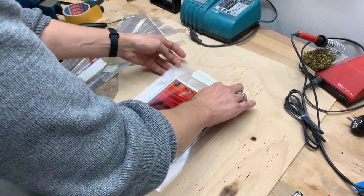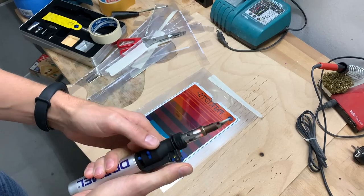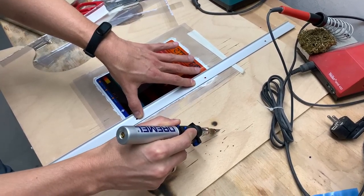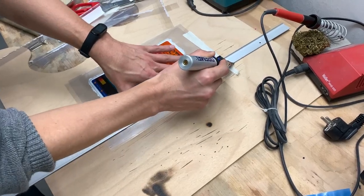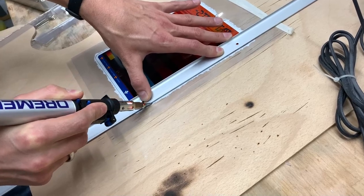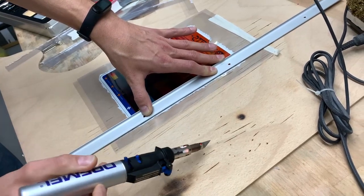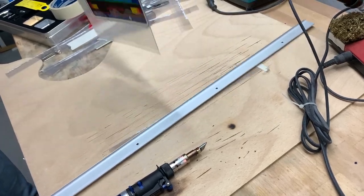Heat up a soldering iron — I use a gas-powered soldering iron with a knife attached, which is pretty good to melt through all these layers and create a very nice bonding cut. Do this on each side with just a few passes, then repeat it on the other sides of the overlay.